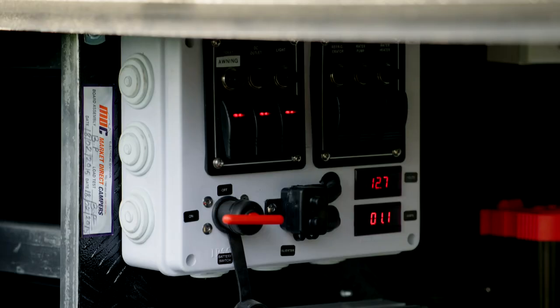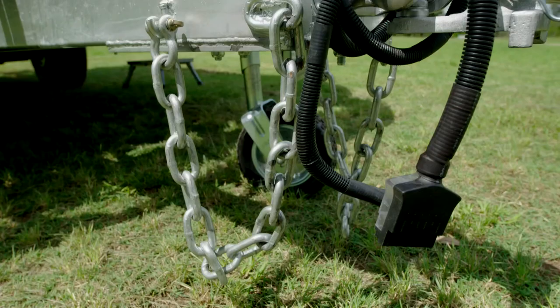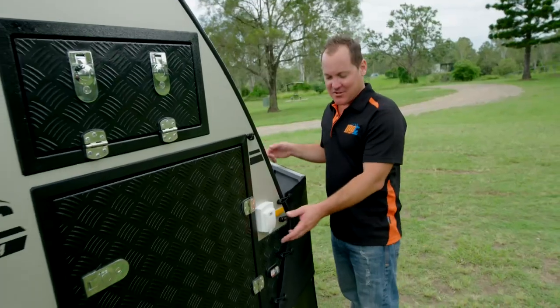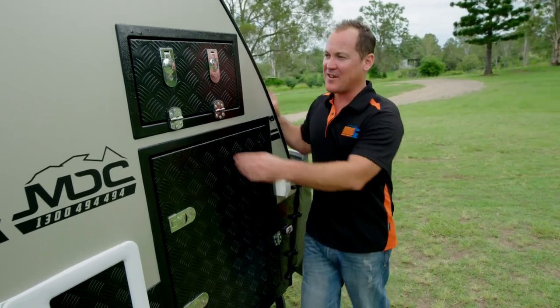You've got your electrical system in there — all your isolation switches. You've got your 1,000-watt inverter, your DC-to-DC charger, so 12 volts comes from the Anderson plug on your car and the DC-to-DC charger connects straight to your 100-amp-hour batteries. On the side here you have your 240-volt inlet that connects straight to your battery charger and charges all your batteries.